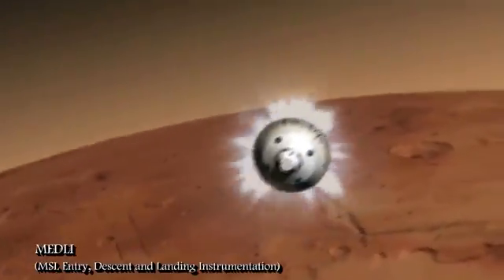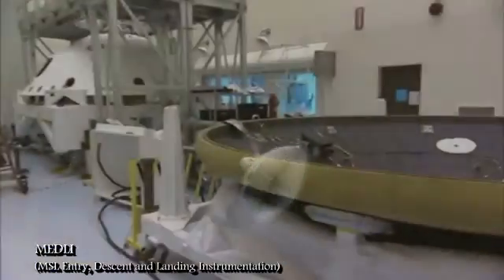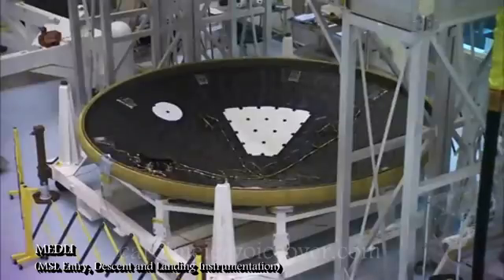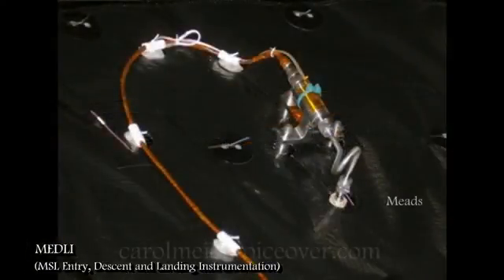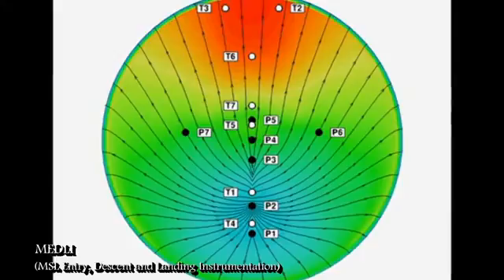It is predicted that heat levels will be about three times higher than those of the Space Shuttle when it entered Earth's atmosphere. This information will tell engineers how well the heat shield performed. MEDLI is actually composed of two parts: MISP and MEADS. When the spacecraft faces extreme heat during entry, MISP will measure how hot it gets at different depths in the heat shield material, and will also measure atmospheric pressure on the heat shield during entry and descent. The MISP pressure sensors are arranged in a special cross pattern in the heat shield.